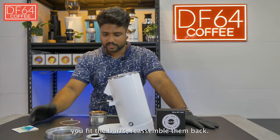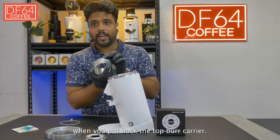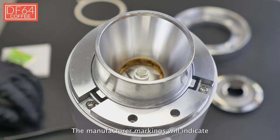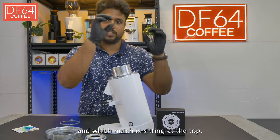First things first: after you fit the burrs, reassemble them back. Always look out for the manufacturer marking when you put back the top burr carrier. The manufacturer marking will indicate where the burr is supposed to sit and which notch is sitting at the top.